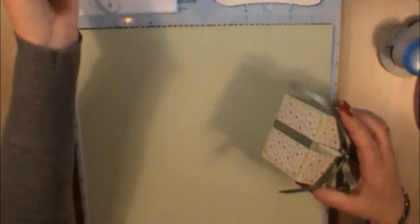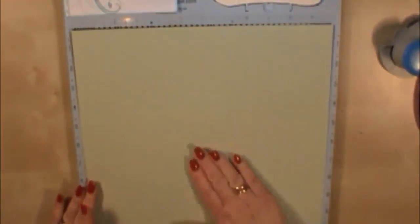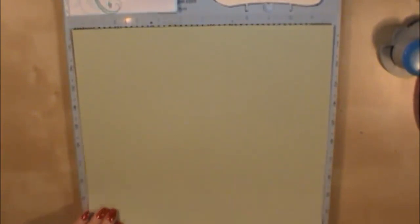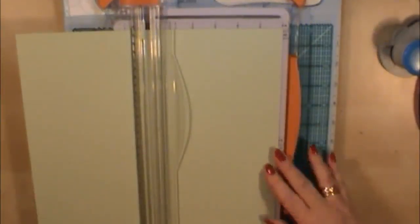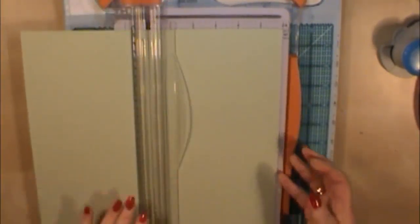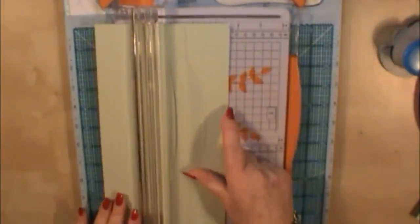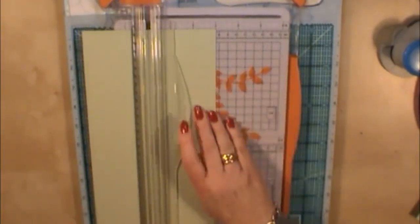So to get started, the first thing we're going to do is cut a sheet of 12x12 cardstock. Pick some cardstock that actually matches the papers you're going to use — I'm using a light green here. This is just normal Bazzill Basics cardstock, nothing special. I'm going to cut this so it measures six inches by twelve inches. With the other piece I want to cut two strips of three inches by twelve inches.